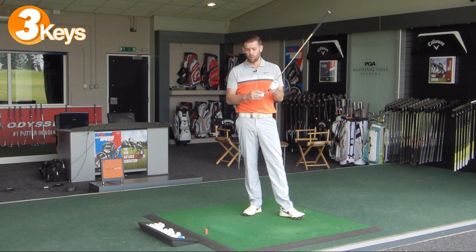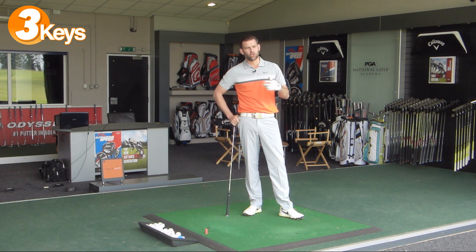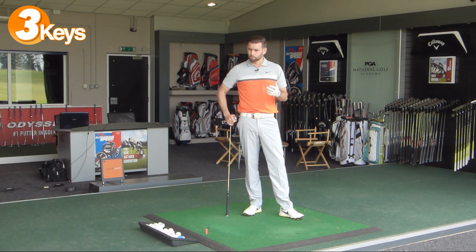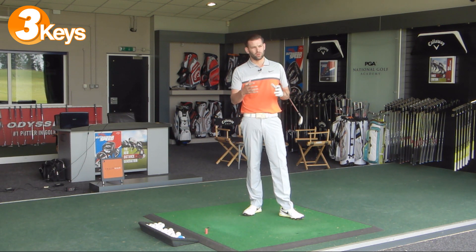The two key points are strike location and speed. If we can get the strike higher in the face and have a little more speed in the golf ball, you should find the ball flies higher and the distance reflects that. So hopefully you can remember those three points, you won't fear those long irons as much, and when you're on those long par fours and par fives you'll hit better shots and your score will reflect it.